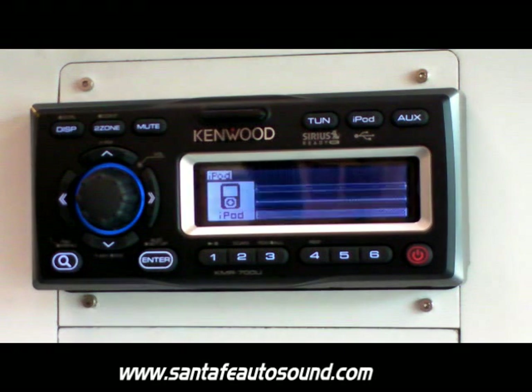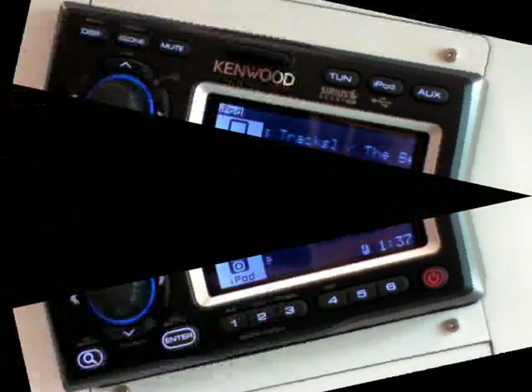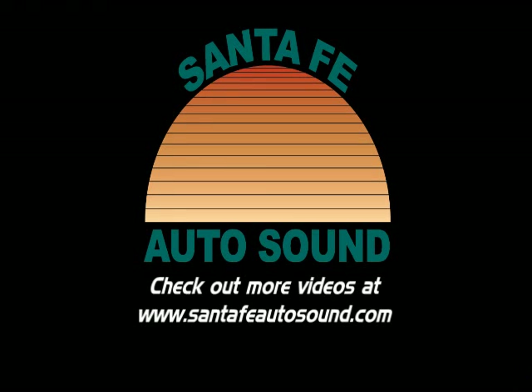You can also perform similar searches with the optional remote control. The KMR700U brings a great addition to any marine sound system. With the ability to dock your iPod so you don't lose or damage it, and also connect to your amplifiers with a four volt pre-out, you have great sound and control from this unit. Check out santafeautosound.com for more videos.